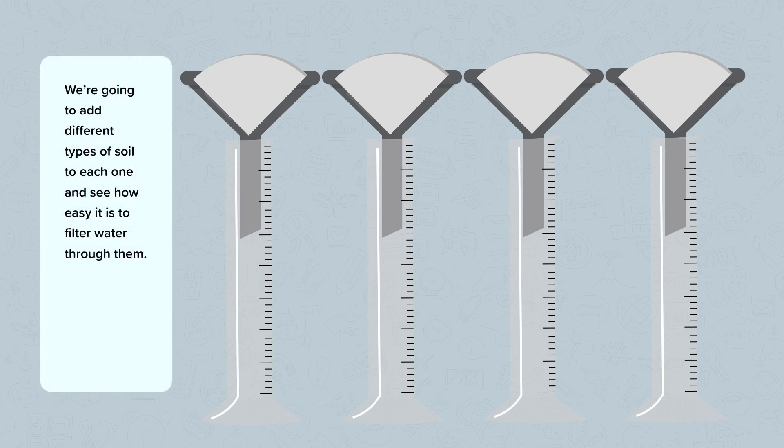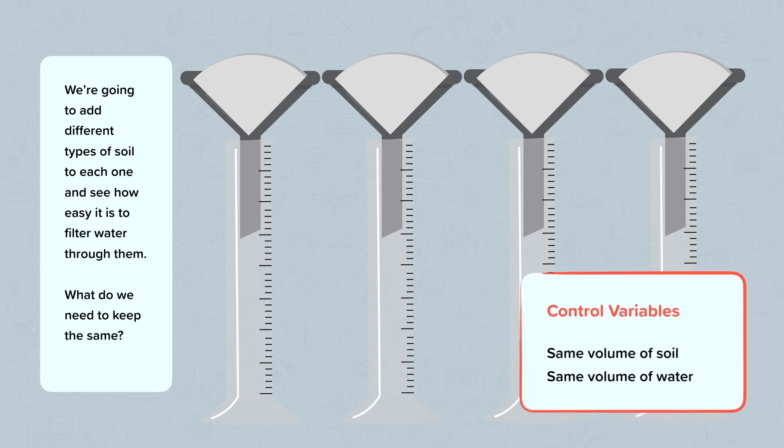To make this a fair test, what are we going to need to keep the same? We're going to need the same volume of soil and the same volume of water — the same amount of soil and the same amount of water in each one. These are our control variables: the things we keep the same to make the experiment a fair test.